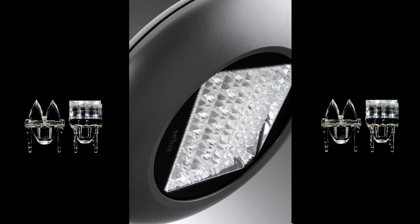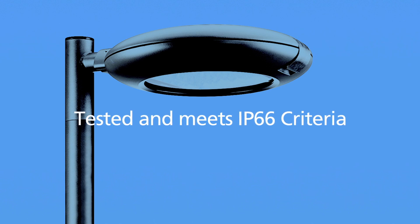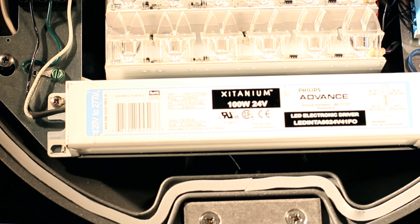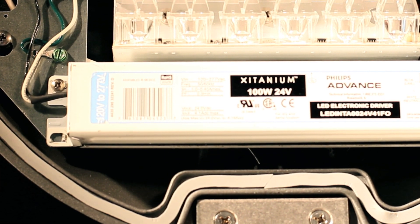The Descara 4 is tested and rated to meet IP66 criteria. The high-quality silicone gasket provides a high-integrity seal against water, insects, and other contaminants.